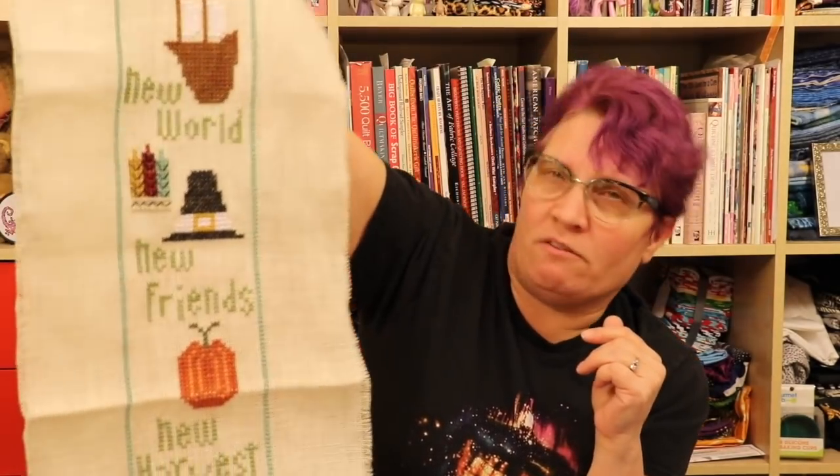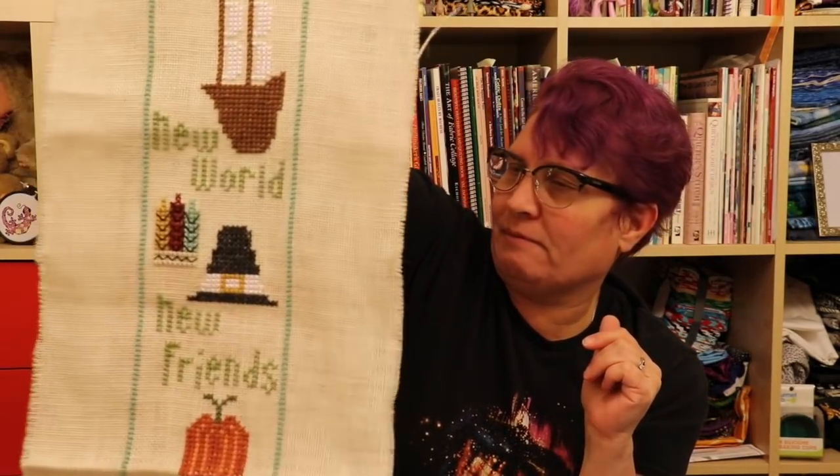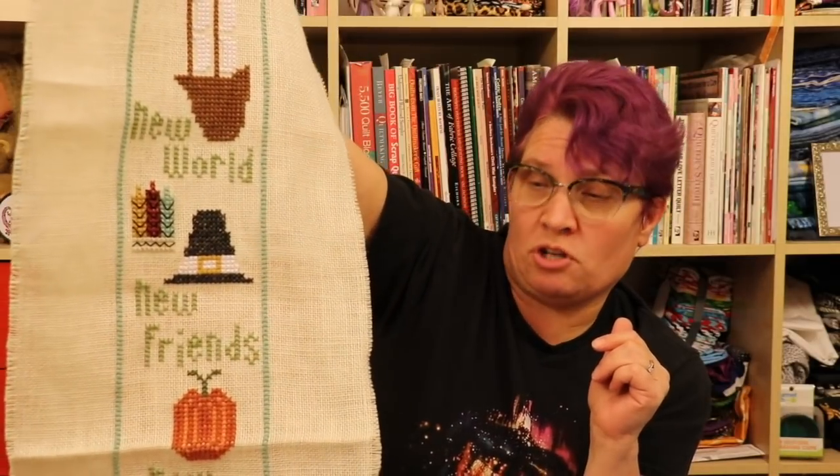The back stitching is done in number 12 pearl cotton because you can't strand pearl cotton — well, you could, but it'd be messy, don't even try. So anyway, Heart in Hand — I finished this.